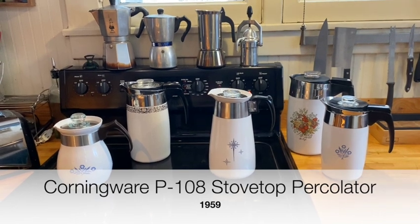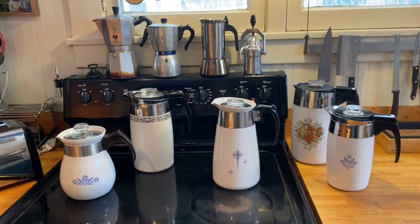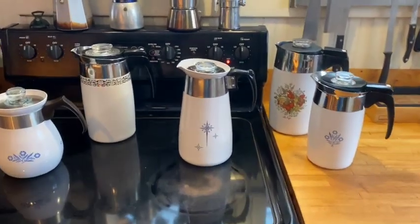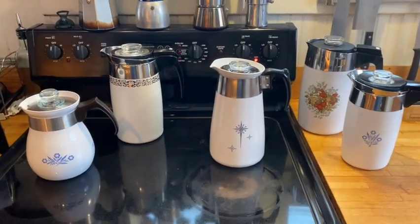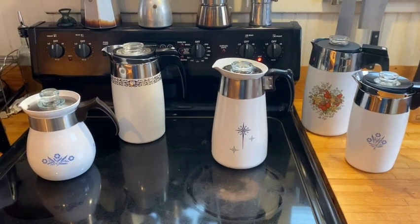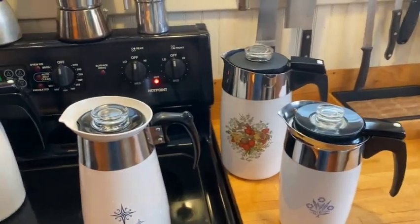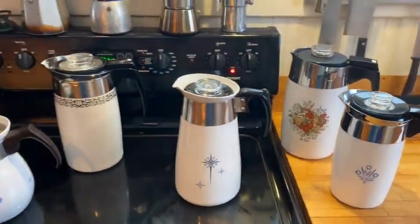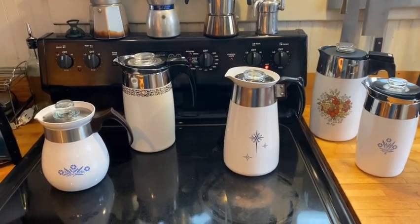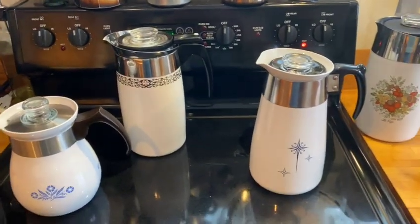The last couple of weeks have seen significant growth in my collection, but the ones I want to talk about today are the Corningware percolators. I've done reviews of two of them, and the reviews of both the stovetop percolator and the Spice of Life Electromatic percolator have far and away been the most popular. I've recently purchased two new Corningware percolators and I'm pretty excited about both of them.